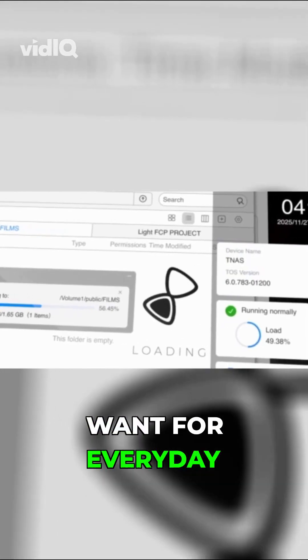TOS6 brings BTRFS and point-in-time snapshots, which is exactly what you want for everyday protection.